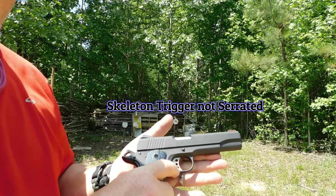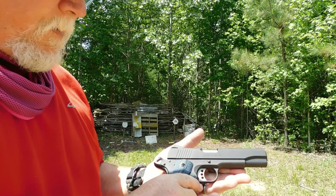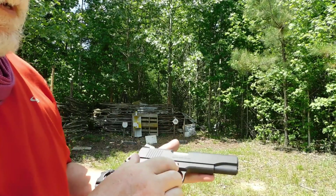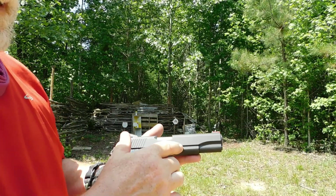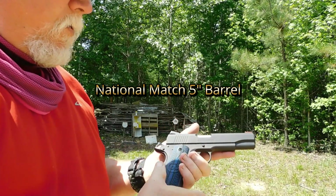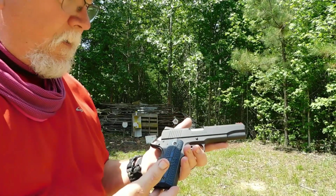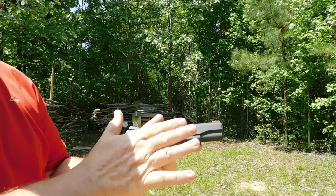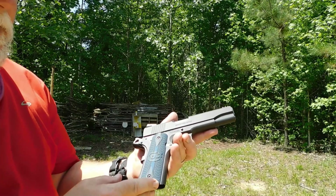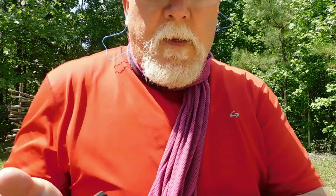They advertise four and a half to six pounds pull — it's light, it's fast. It's called a competition-style trigger. It's got a competition target barrel on it. Everything on this is standard military spec except for some alterations like the barrel, the trigger, and the grips are G10 grips.